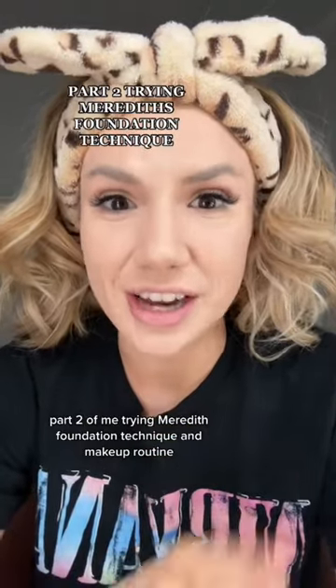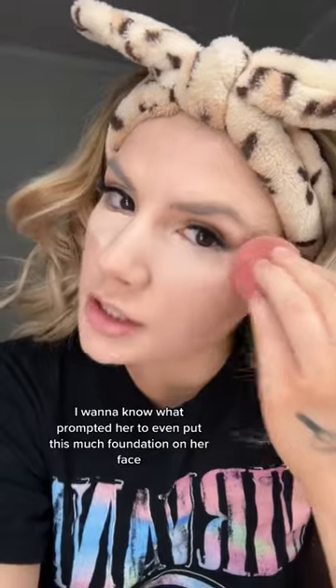Part two of me trying the mirrorless foundation technique and makeup routine. Right after the foundation, she also puts on a hefty amount of Tarte Shape Tape. My eyes are twitching. I want to know what prompted her to even put this much foundation on her face in the first place. How did we get to 10 pumps? That is so many.